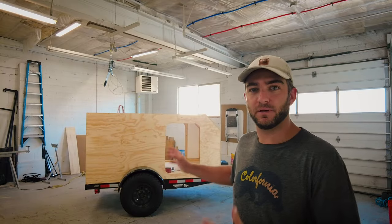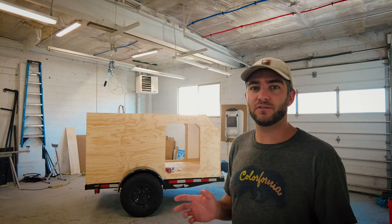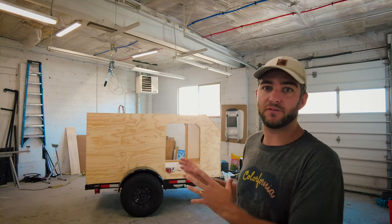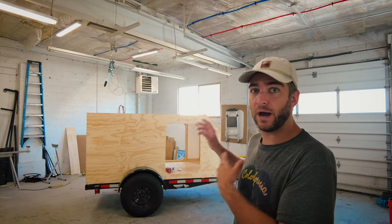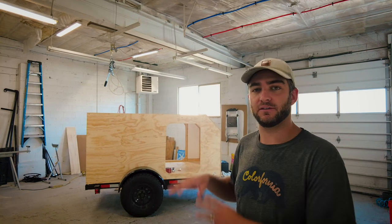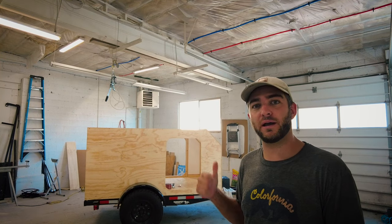The next step in our camper build is going to be to run all the wiring. I don't have all the electronics yet — I've ordered them all and they're slowly on their way — but I do have my wire already. So we're going to start laying everything out so that when those parts come in, I can finish it up. Let's head over to the camper and I'll show you exactly how we're going to wire everything together.